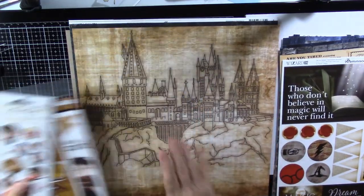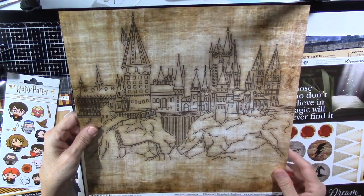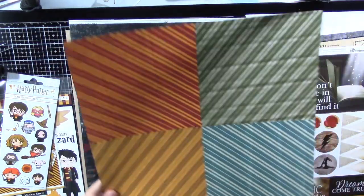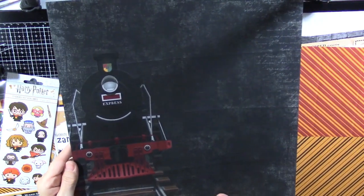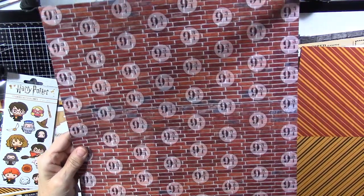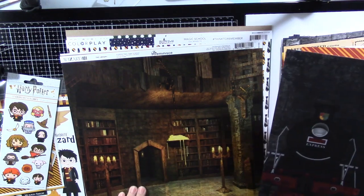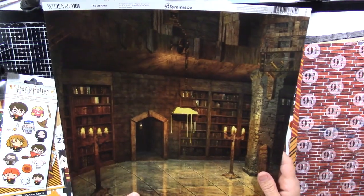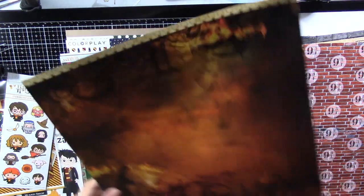Then I got some individual papers. These are Wizarding World from Scrapbook Customs. Here's the castle, and on the back is the house colors again. And here's the Hogwarts Express with some scripty on the side with nine and three quarters, and brick on the back. And this one is Reminisce again — I think this was from Wizard 101. The library, I think it was called.